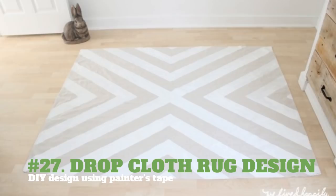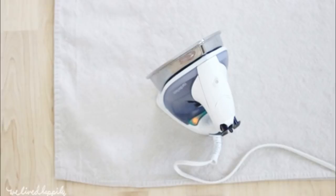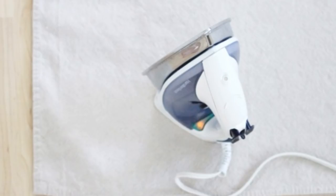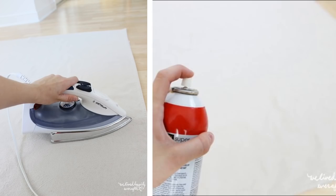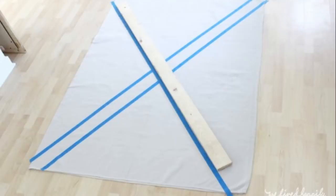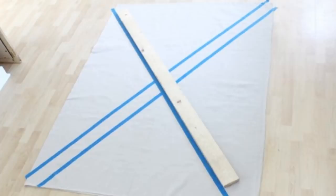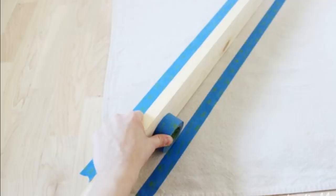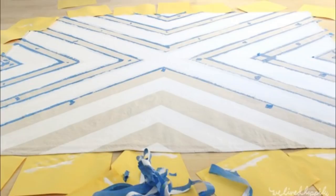27. Drop Cloth Rug Design — DIY Design Using Painter's Tape. You will need fabric paint, spray adhesive, painter's tape, and a 6 by 9 foot drop cloth rug. You may choose to pre-wash your cloth rug with some borax to make it brighter. When it's dry, iron until there isn't a wrinkle in sight. Decide where you will fold your drop cloth and spray the adhesive. Fold it over onto itself, making sure it doesn't wrinkle. Slowly press together inwards. Iron the drop cloth to ensure there are no wrinkles. Sew the edges together. Create a pattern using painter's tape — make sure the tape is really stuck on the fabric by rubbing it thoroughly. Once the design is taped on the fabric, start painting. Apply 2 coats of paint. Peel off the tape and dry.